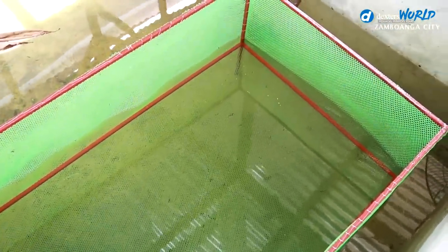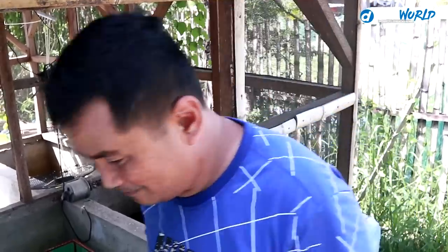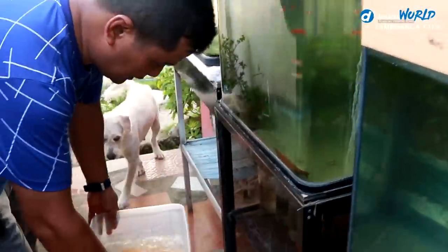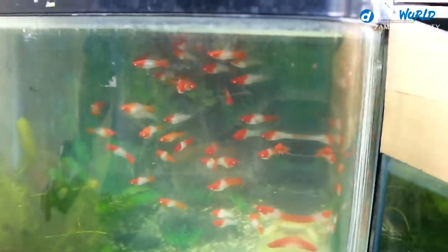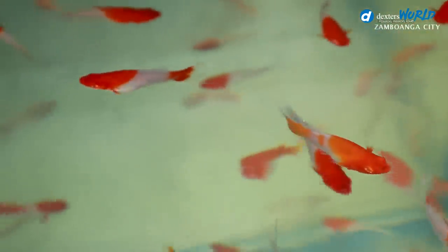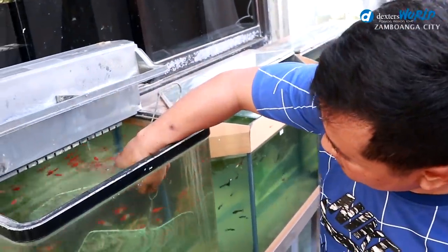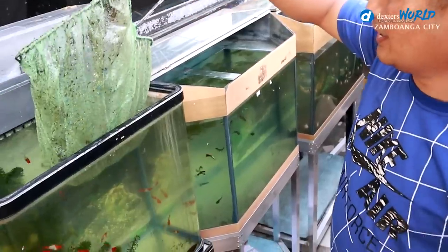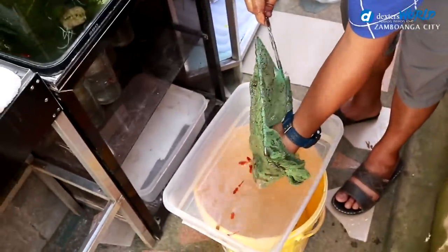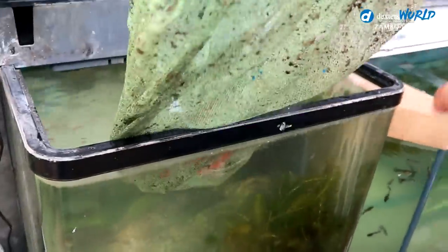We are going to trap the breeder Kohakos so that they cannot eat their babies. We'll get them from the aquarium — these are the female Kohakos, but there are also some males inside. Many have given birth already but the babies are immediately consumed by the parents. Some people try putting lots of plants, but for me that method is not 100% accurate.